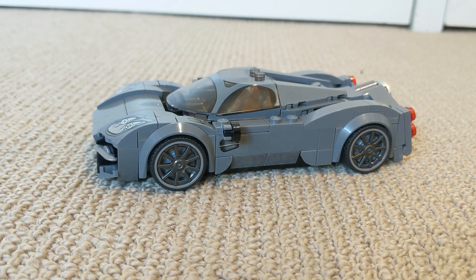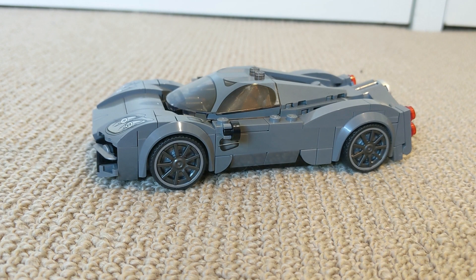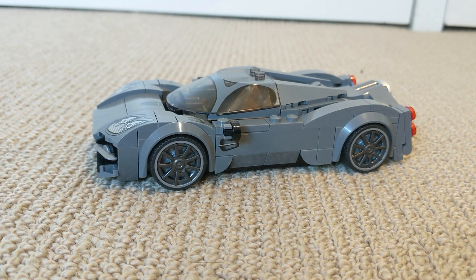Hey guys, so today I'll be reviewing the LEGO Speed Champions Pagani Utopia, and I'm also going to show you what I like and don't like about this build. Alright, so let's do it.